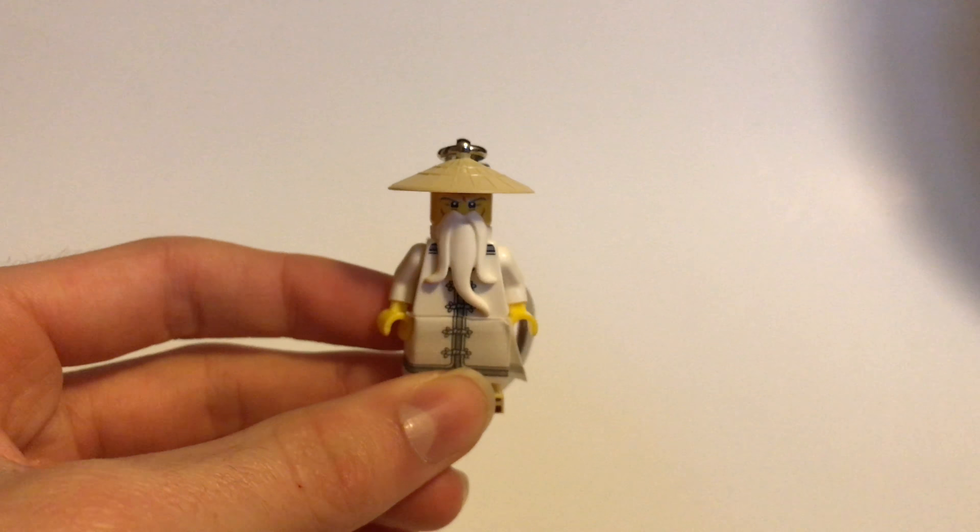He's got this little thing around his waist here, and you can see the torso printing there as well. I can't take the head or anything off because it's a keychain, so I can't really show you that. And then in the back he's got this little red thing back here with the little creases.